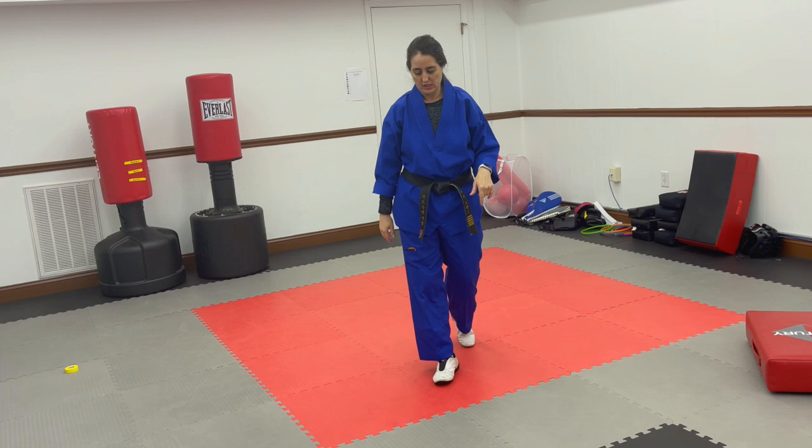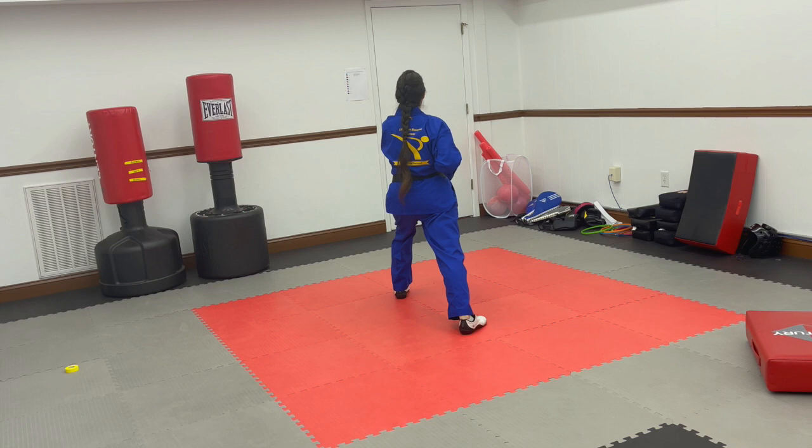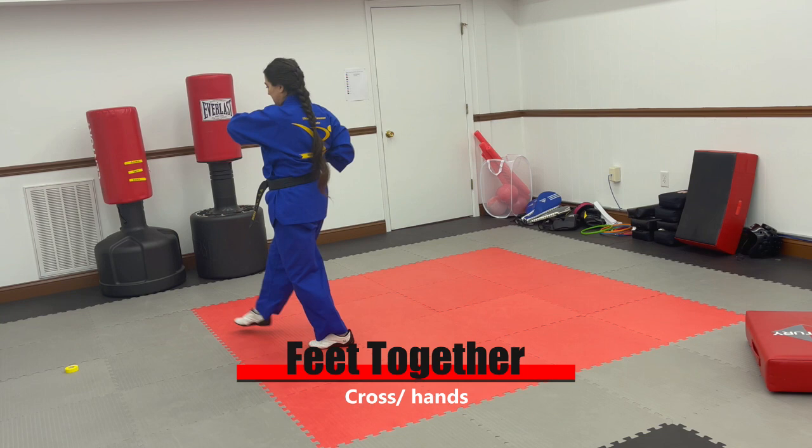Here we go. So the last move that we completed on the last string was a punch going towards the back. So I'm going to turn around and face — I've got that punch, so I have my left leg out and my left hand out. I am going to bring my feet together and cross my hands. I'm going to step out into a back stance, outside middle block. And then I'm going to check, turn my shoulders square as my back foot slides in, and punch.